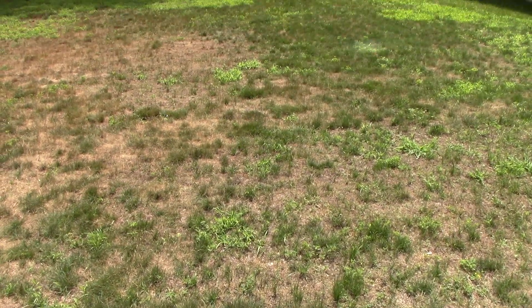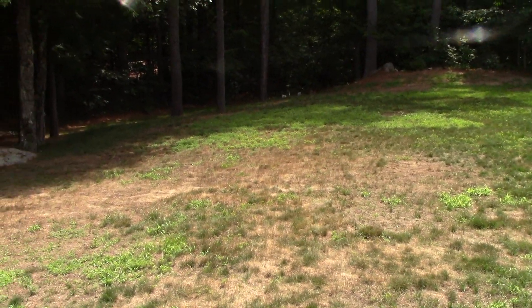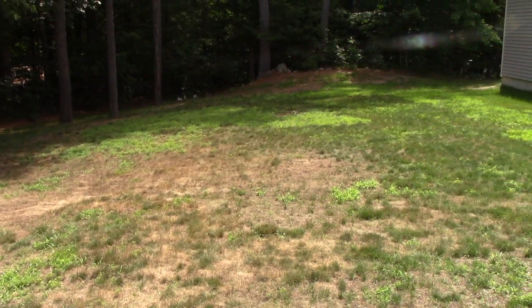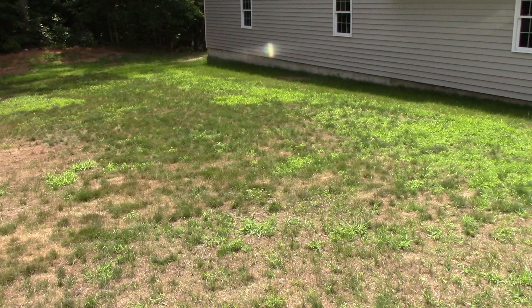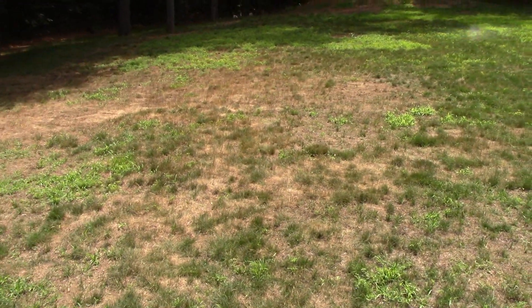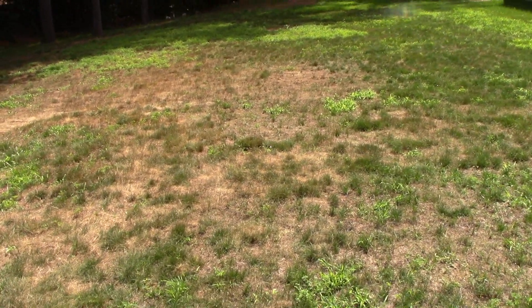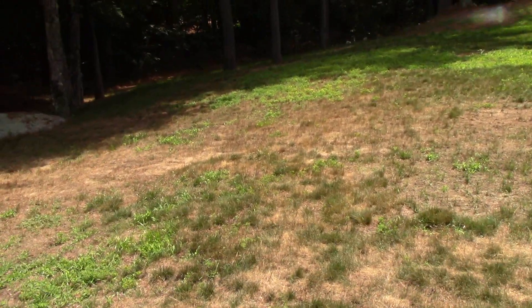I completely suck at growing grass. I've been trying to grow grass for eight years and at some points I've had it, but it never lasts long and I kill it and it gets burned out, or I go on vacation and I'm not here to water it and it gets fried. This is why we're doing this — my grass looks like ass.